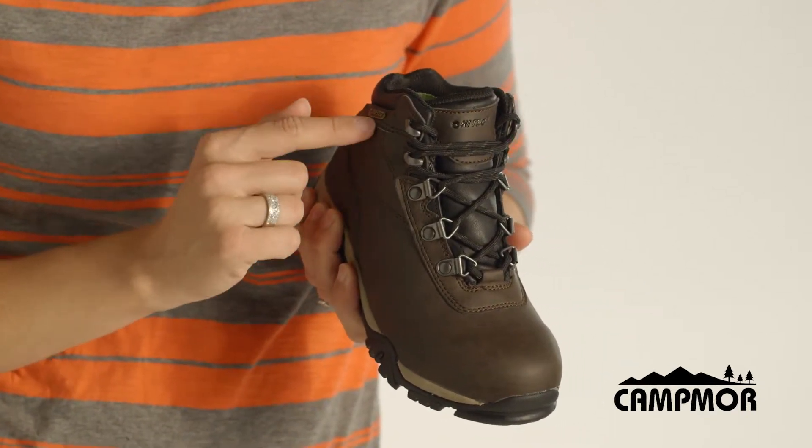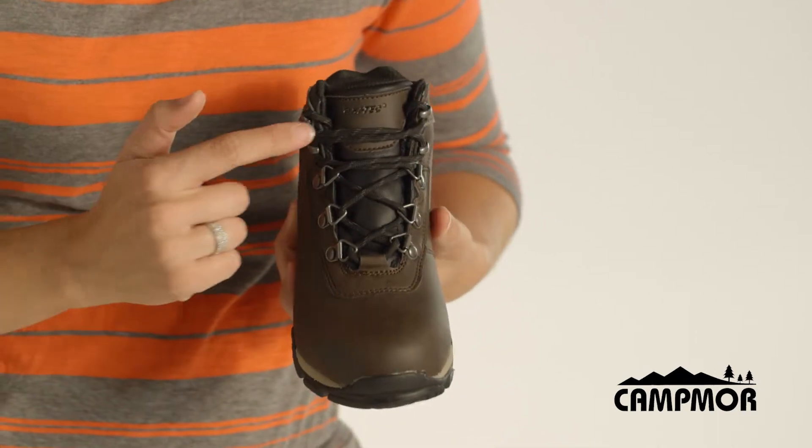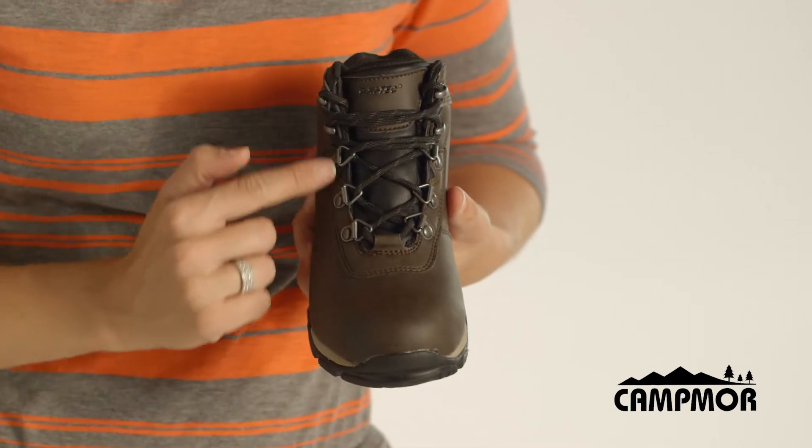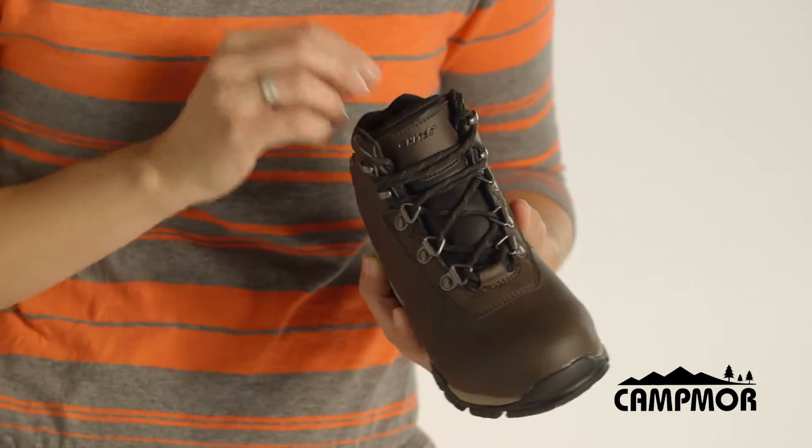It also includes a dry tech waterproof liner to keep their feet nice and dry, a ghillie lacing system with rust-proof hardware for a nice custom fit, and a gusseted tongue to keep rocks and pebbles out.